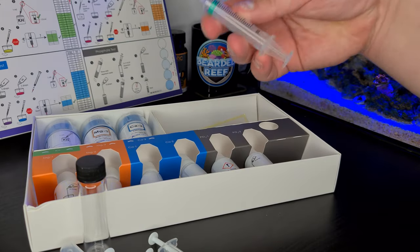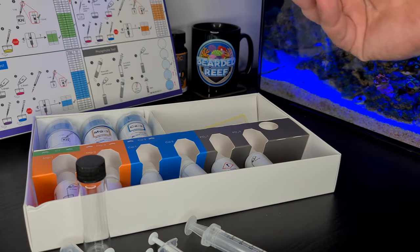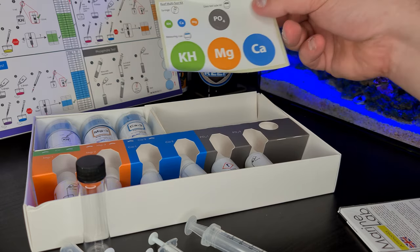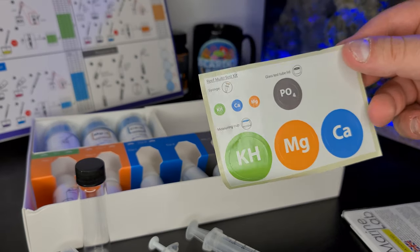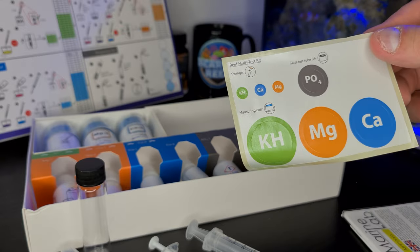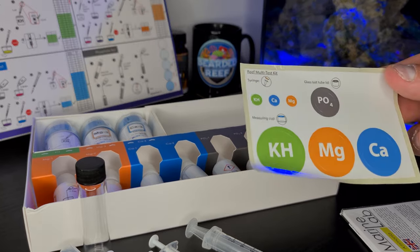There's another bottle and a 5ml syringe. It gives you little stickers for the ends of the syringes, measuring cups and the test tube lids. I'll go ahead and put them on just now and come back once I've done that.